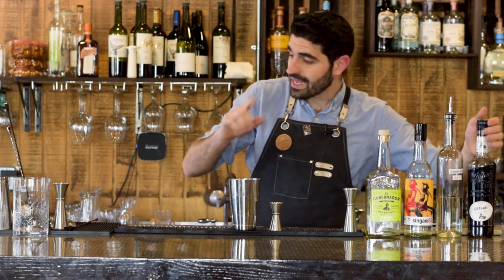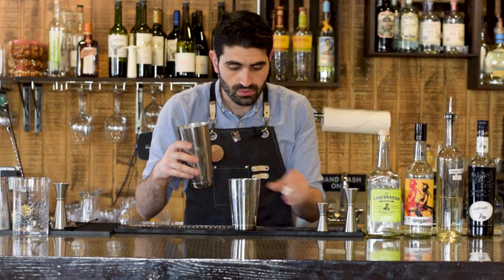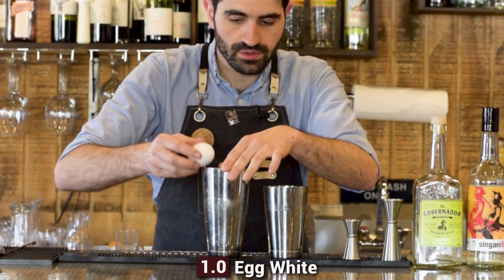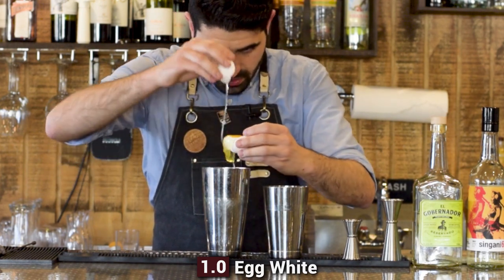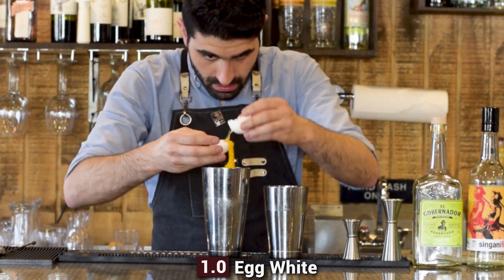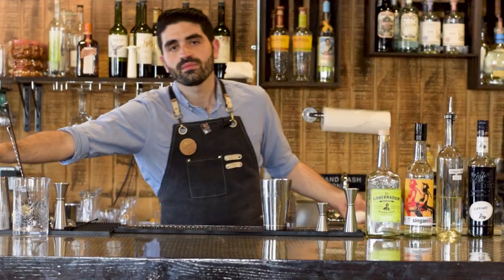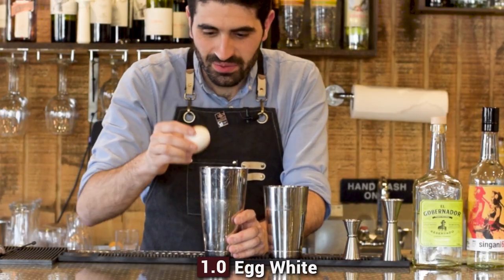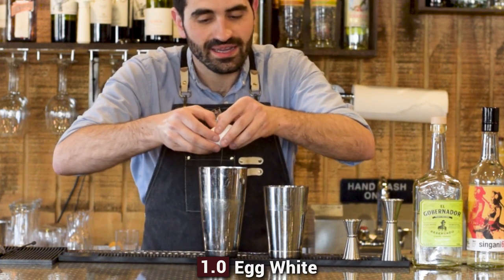Last but not least, we're going to do one egg white. I'm actually going to crack it into the large tin just in case, and then transfer it over to the small tin. Oh, I did mess up — time to go get another egg. Take two: try not to mess this one up. We're going to crack it on the side and try to only get the egg white in there. There we go — success!